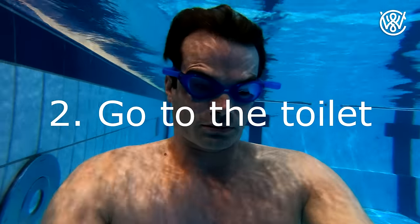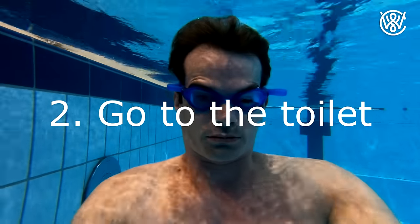Two: go to the toilet before you're going to hold your breath. You may not feel the need to go, but keeping it in does use energy.